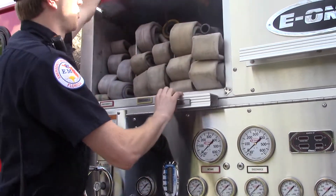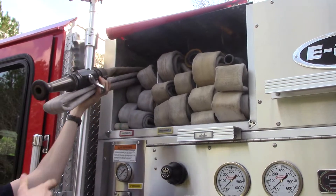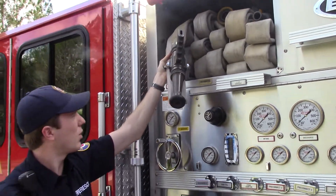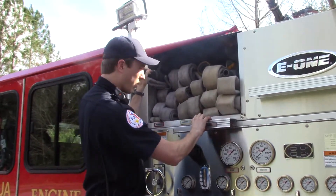If you take a look, I'll pull one of these out for you real quick. This is called a pre-connect, and that's because it's pre-connected to the truck and already set up and ready to go. Here it is, all packaged — nice little hose and everything's set up. This one's called a smoothbore; it puts out a lot of water. So those are all set up and ready, so as soon as we get on the scene of a fire, we just jump up there, pull one of them, and start working.